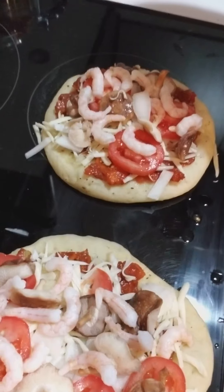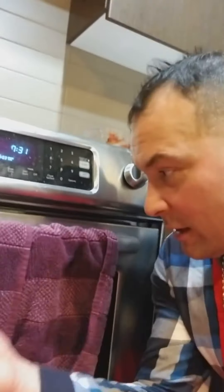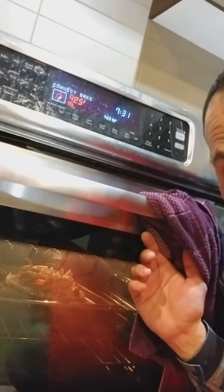Shrimp, onions, mushrooms, and tomato pizza — fire that into the oven and see how it turns out. We'll bake it at 425 degrees, about 20 minutes.